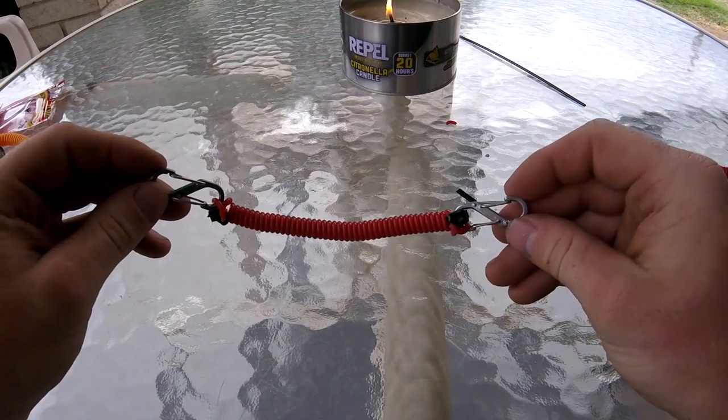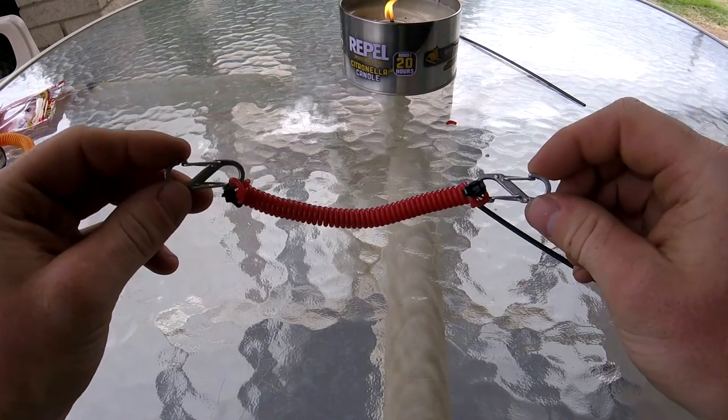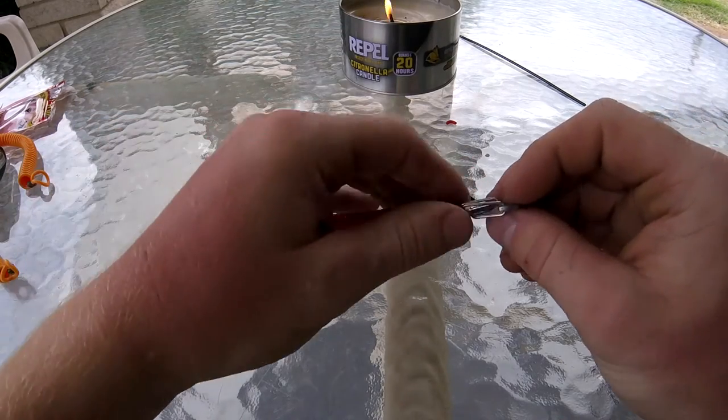And that's how you make your own quick, easy, and above all, cheap kayaking leashes. Thanks for watching, and peace!